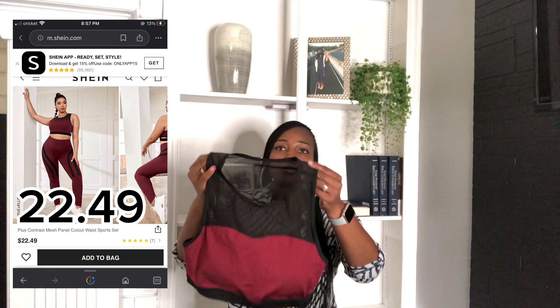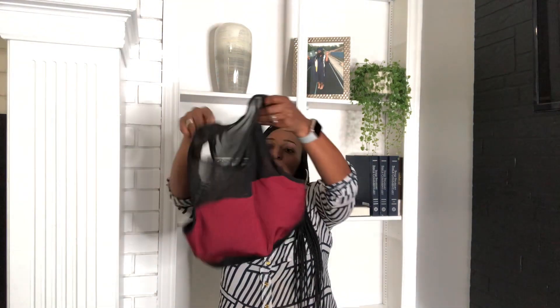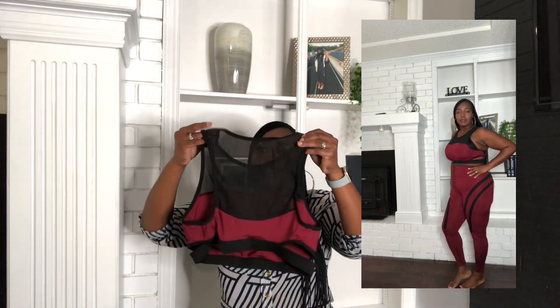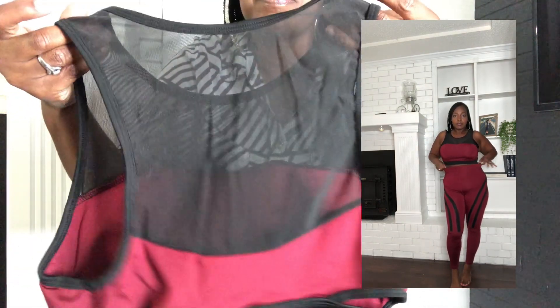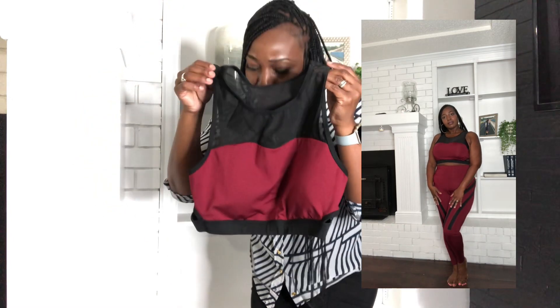The next one I picked up is the same style but a different color. It has mesh material in the front and also has the bra cups. The back has full back support so you won't have to worry about your girls being all over the place. It also has a mesh back — very breathable. The top is really cute.